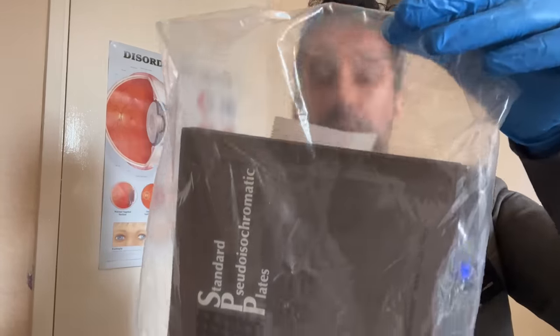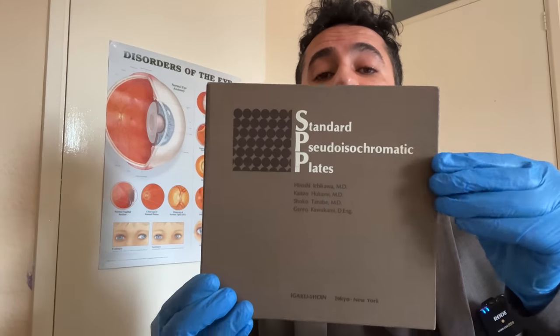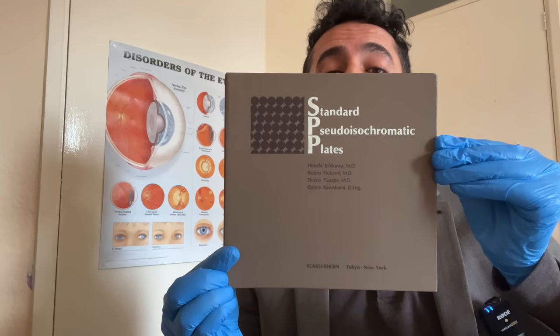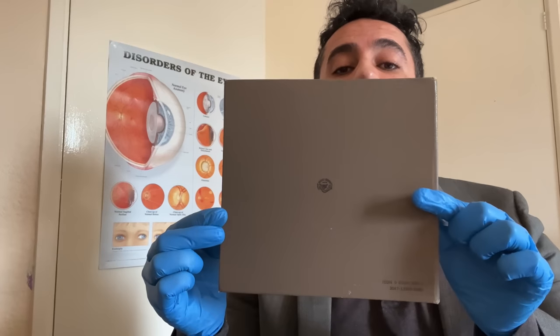The first new one is housed in the protective sheet here. This is the standard pseudo-isochromatic collision test. That's the front of the test booklet, that's the spine and that's the back of the booklet. Quite an old test.